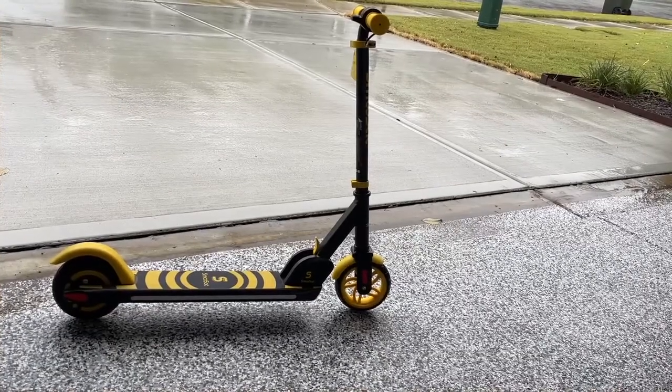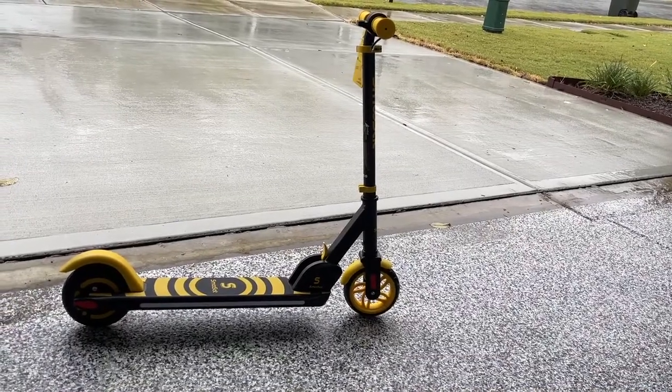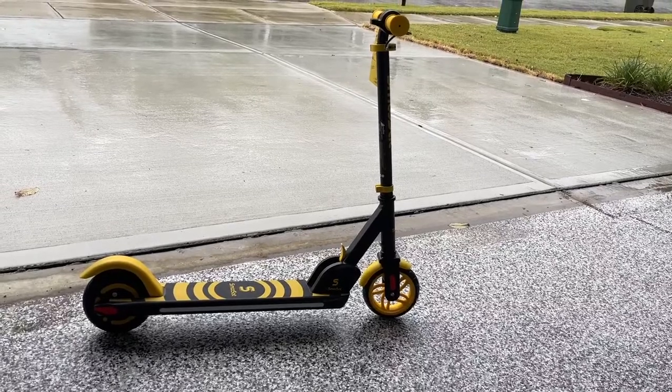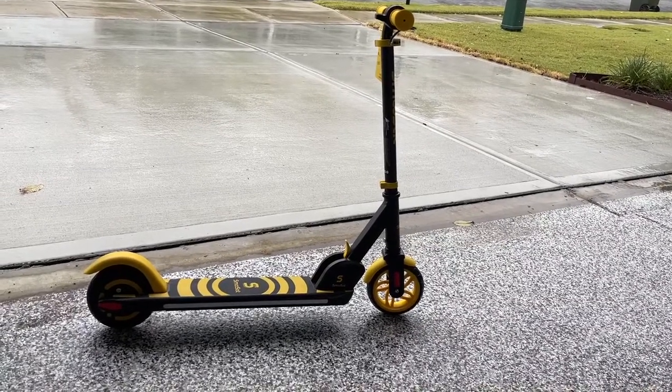This black and yellow bumblebee model will probably be the one that's preferable for a boy in your family if he's averse to pink. But other than that color, the specs are exactly the same. They're the same two scooters. Sharp looking.